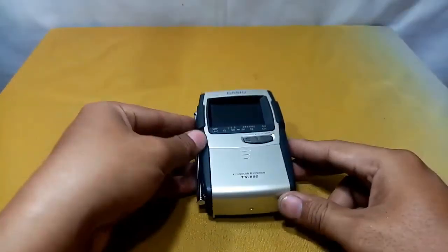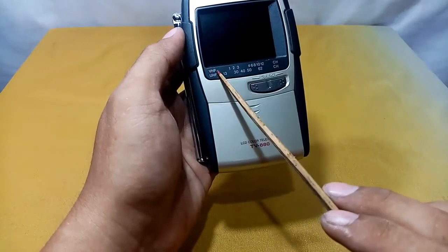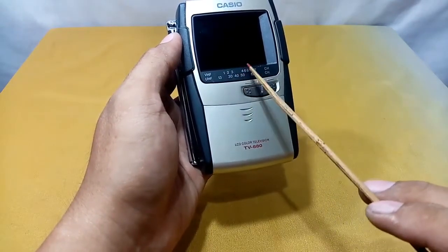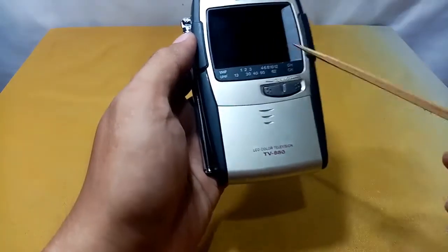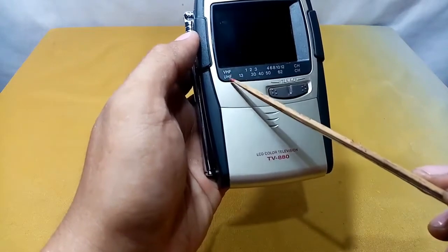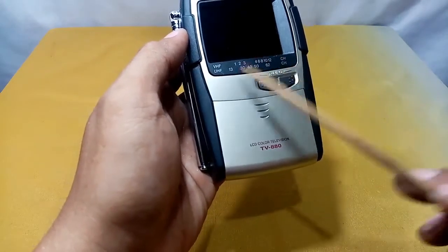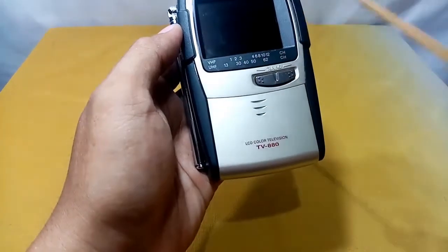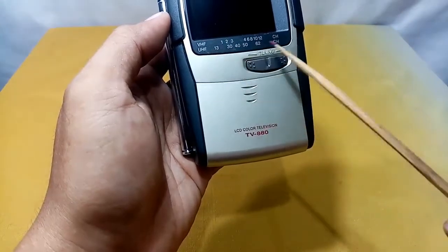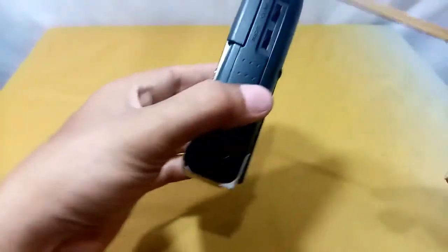Let's explore its functions. The front part is for tuning. This part here is for VHF, covering channels 1 through 12. The dial has a shortcut for channels 1, 2, 3, 4, and 6. The lower part is for UHF, starting at channel 13 up to channel 62.